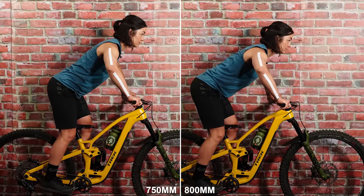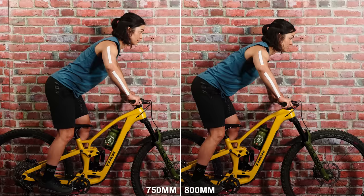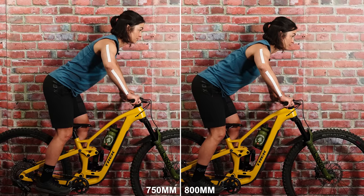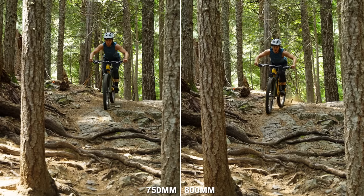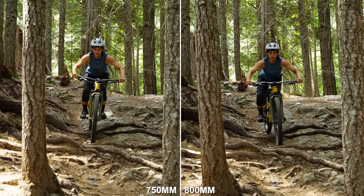Tuning the relationship between bar width and stem length is very personal, and you don't always want to go for the widest bar possible. You can see the difference in body position when using an 800mm wide bar compared to one cut down to 750mm with the same stem. Let's look at two different bar widths out on trail — see if you can spot the body position difference.